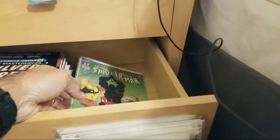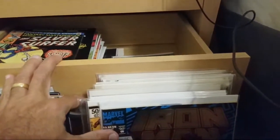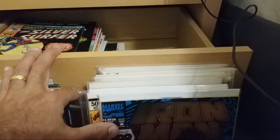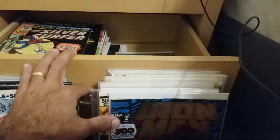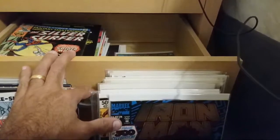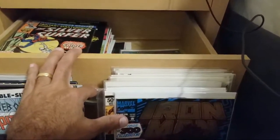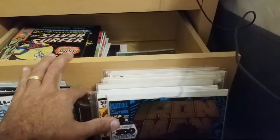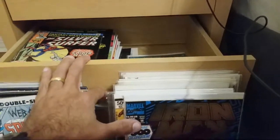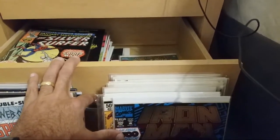Do I have Meredith Finch written comics? I have a few — the ones from Wonder Woman. Over on my group channel Comic Frontline, we've had interviews with her and David Finch both on Comic Frontline Live. We asked them questions and they promoted their books. David Finch is a class act and his wife Meredith is awesome — very nice people.